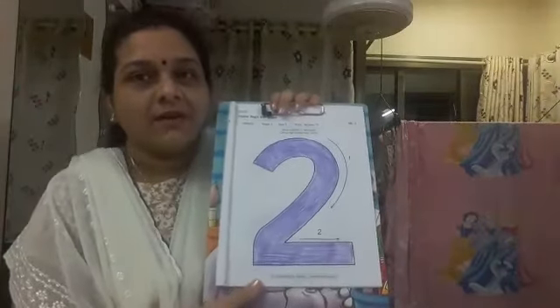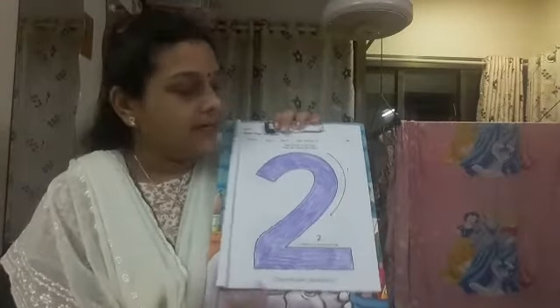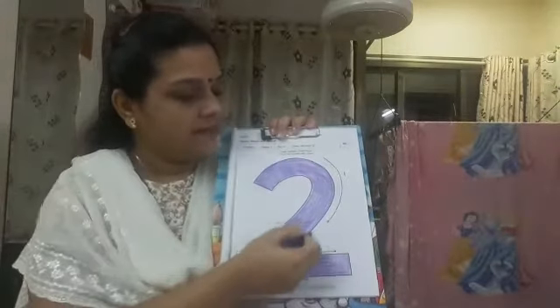So now children, this way you all will have to color number 2, and it should not go out of this black line. Yes children? So now we will meet tomorrow again. See you tomorrow. Bye children, take care of yourself.